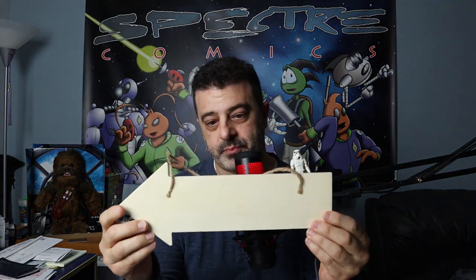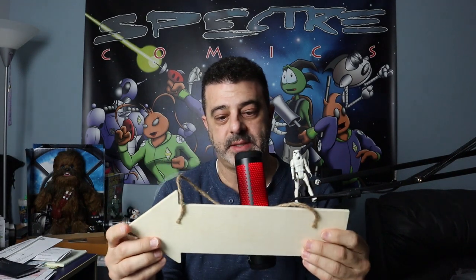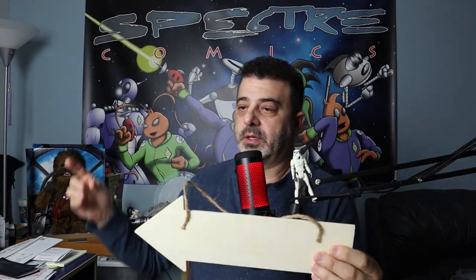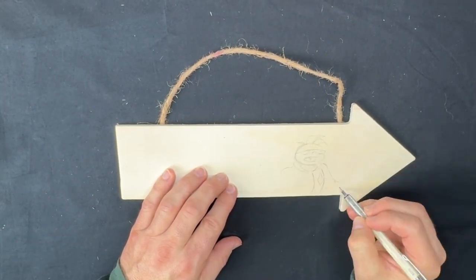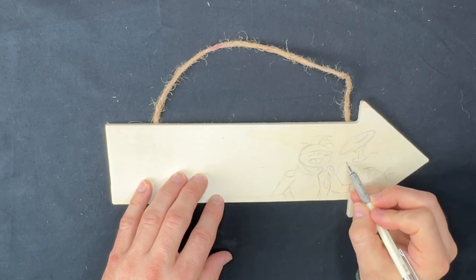I bought this wood arrow and I'm going to paint my Spectre characters — the characters you see behind me on the banner, basically the subject of my comic. I thought it would be fun to just try out painting on wood. I've never painted on wood before, so let's get into it. I didn't have any sort of plan, I just started sketching my characters on the wood arrow.